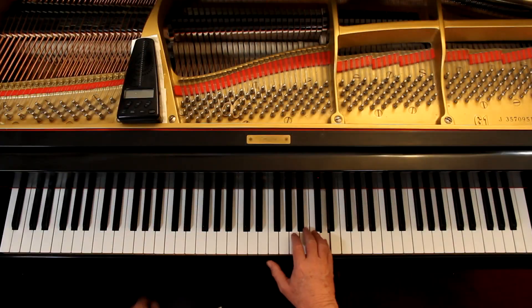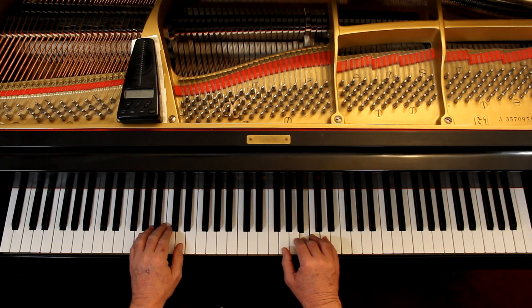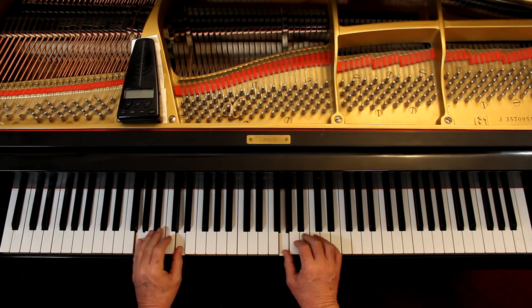The last line is P for soft. That means the left hand's got to be super soft, because we want to hear the melody. This is there, but it's in the background.